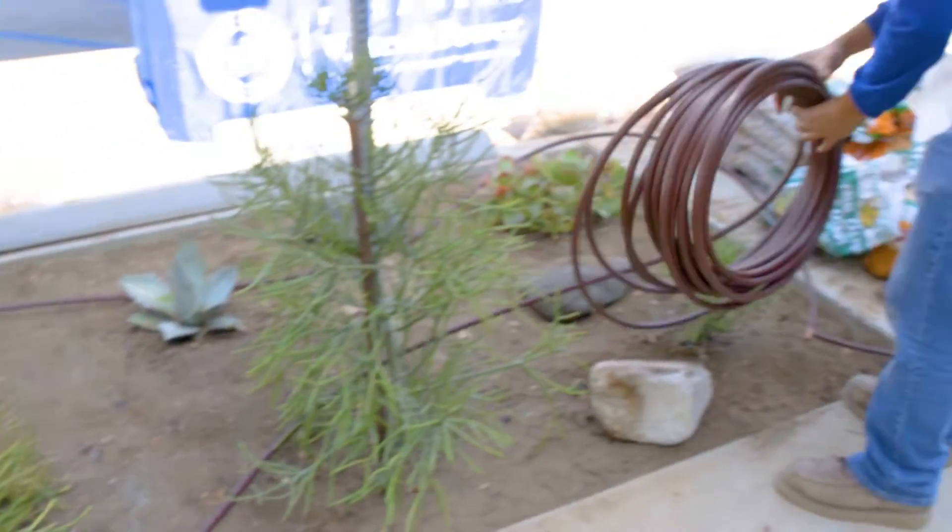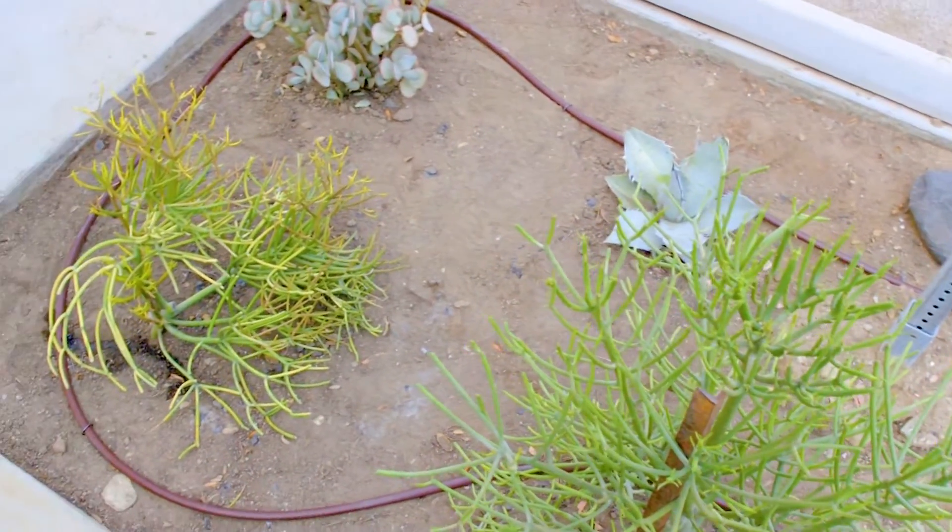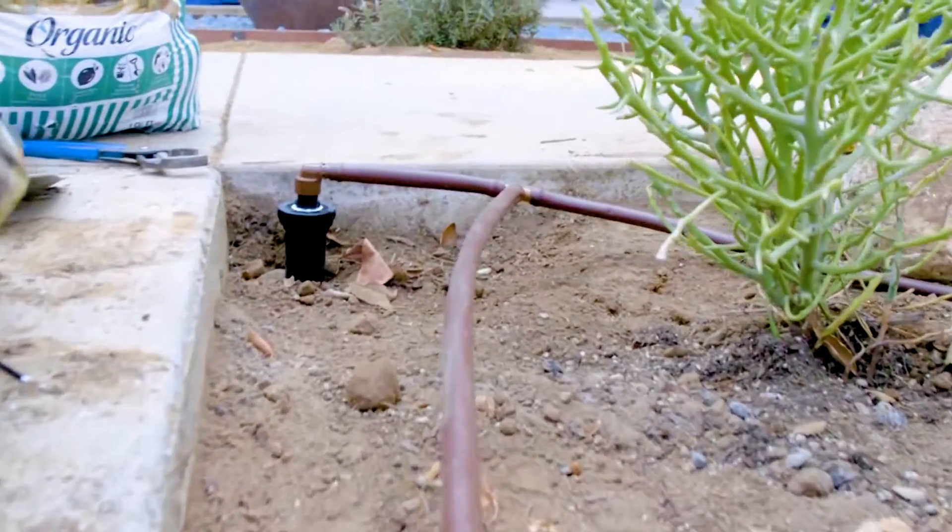We've laid out our tube. We were able to do this entire planter with one single piece. There are no other fittings or joints except for this last one right here.